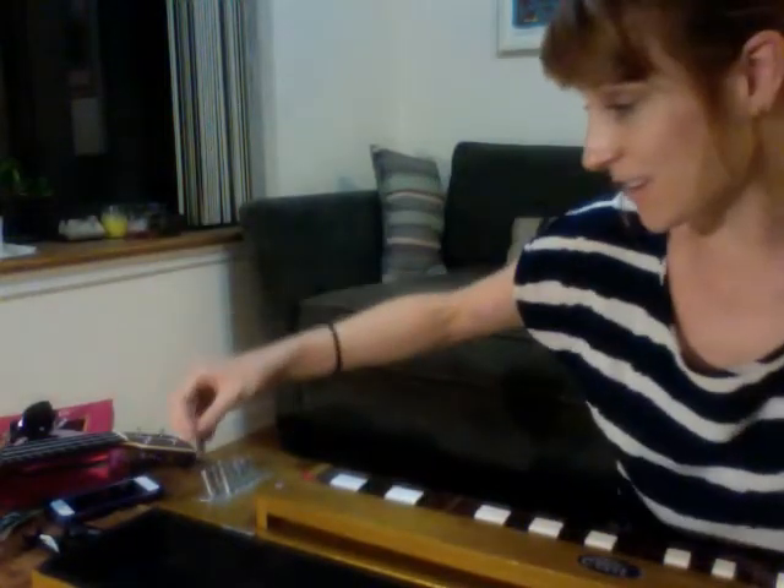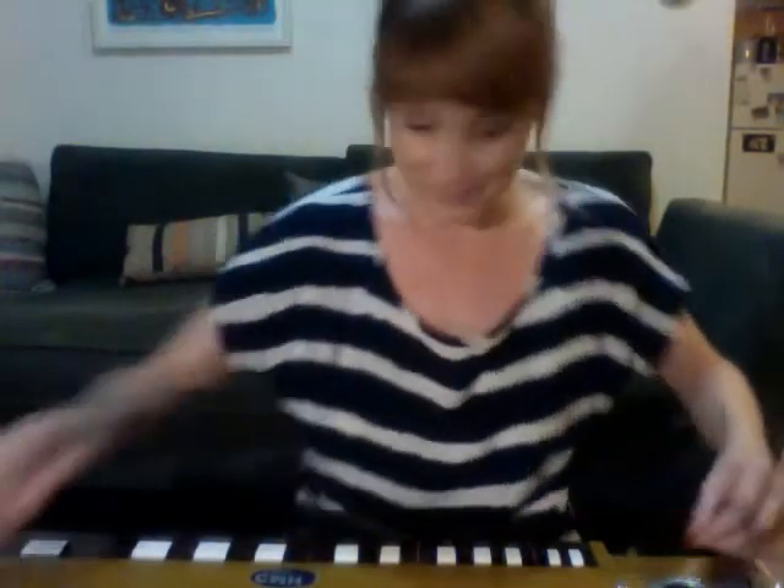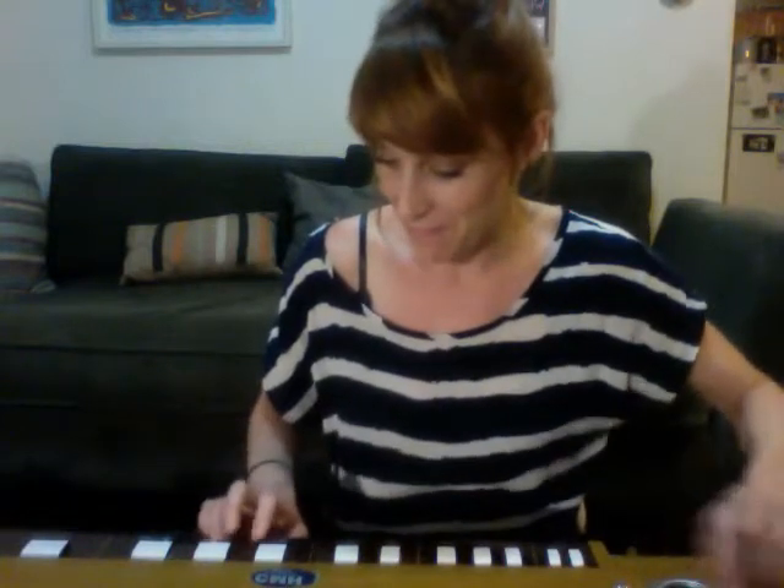Oh my god, it's so cool, it's so pretty. I've just been playing around with this thing all day. This is how you tune it — it's so cool. You tune it down here and it has its own little key, and you tune the little pegs. I've just been messing around with this thing for hours now and I think it's freaking so cool.